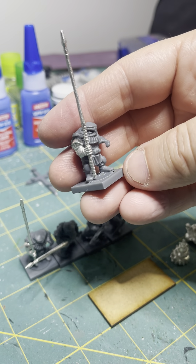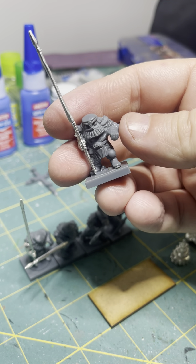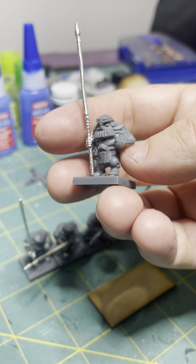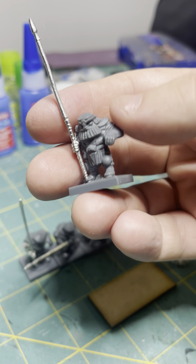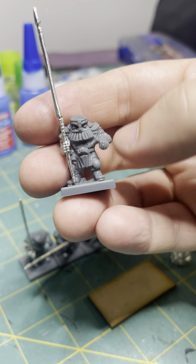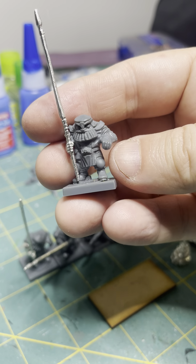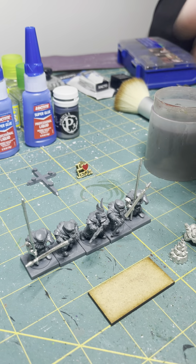I have two examples here. That's all you need. The arm is a little goofy — kind of looks like he's doing a chicken wing. Maybe you could put something in his hand to make it work, like a fence post he's holding up. But as he stands, a little goofy. These are rank and file miniatures, so some of these guys can be held in the back — that's fine.